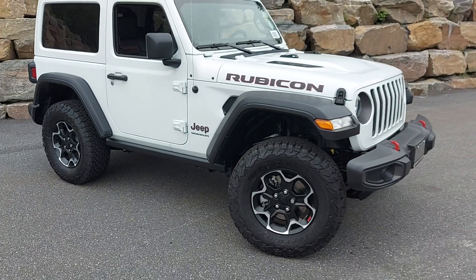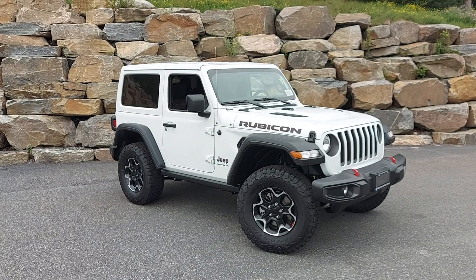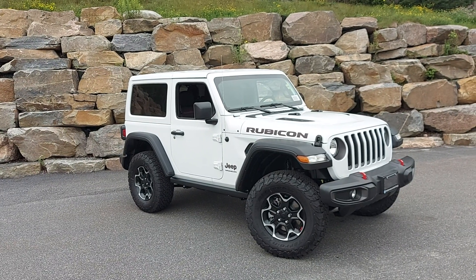Thanks for reaching out — hope you enjoyed the video, the quick little walk around of this 2023 Wrangler Rubicon. We hope we can earn your business. Thanks for watching, Paul, and talk to you soon. Bye now.